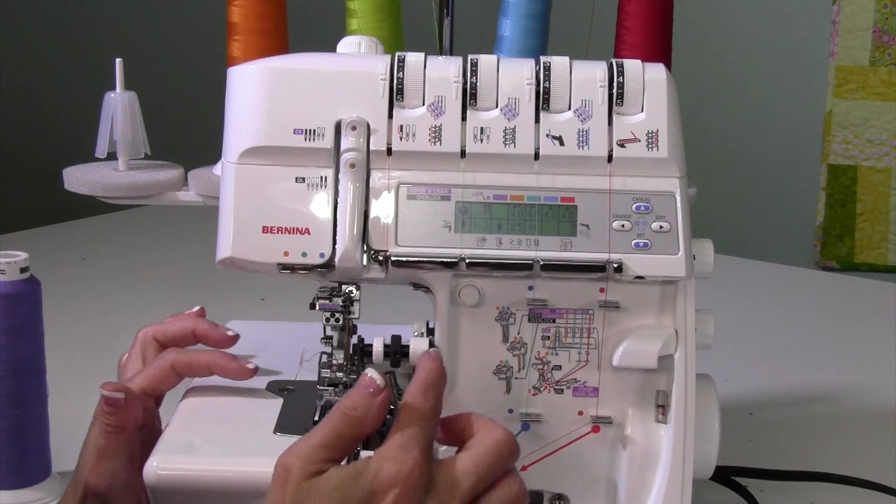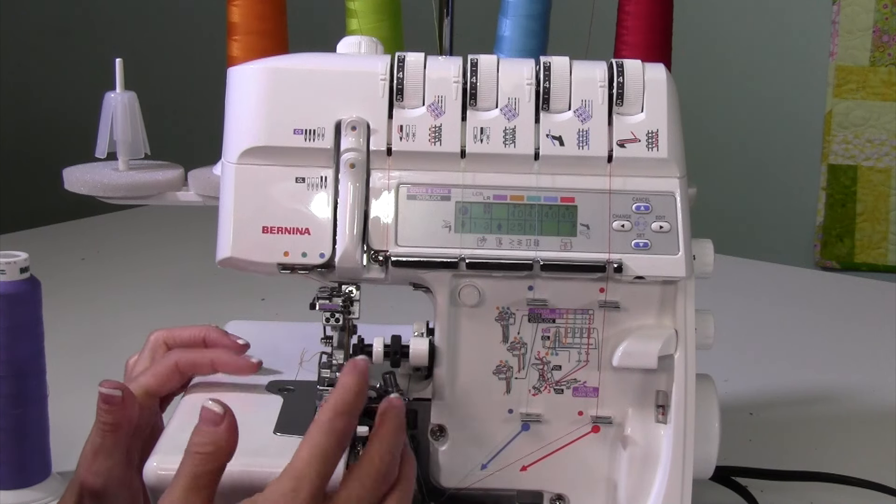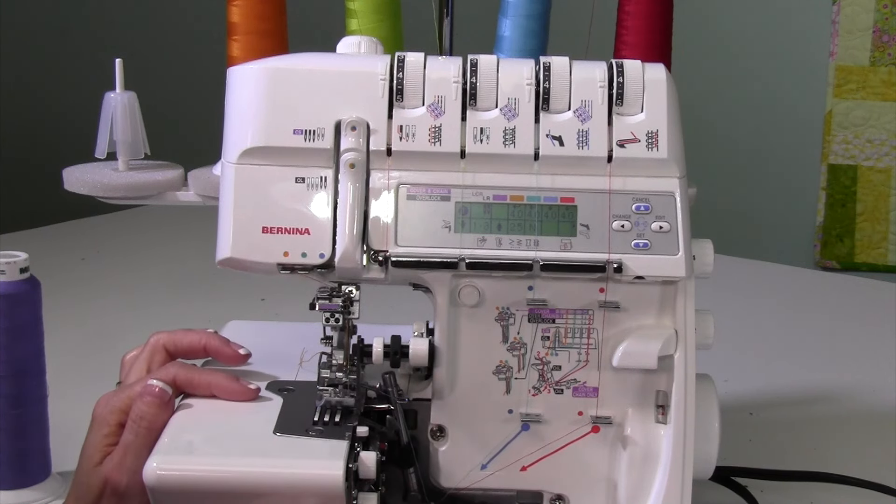In this video, we're going to convert from serger to cover stitch, and walk you through the different steps.